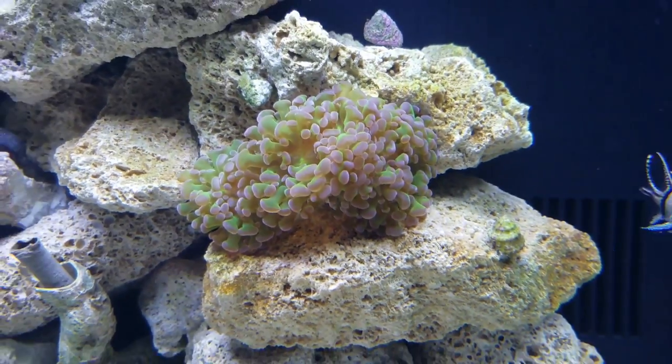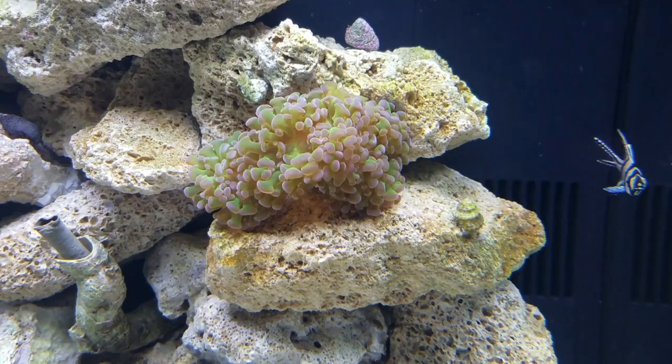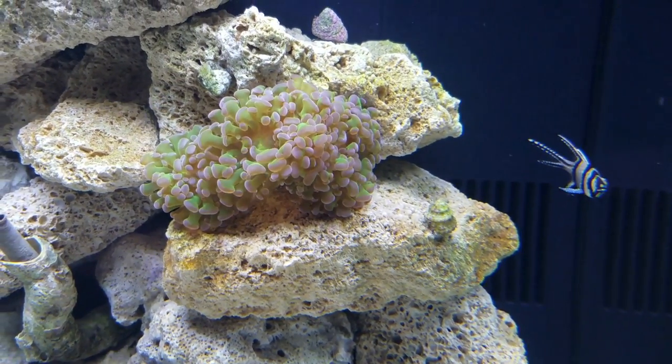I also wanted to show you the hammer coral. The hammer coral is doing really well — it really appears to be growing even in the short time it's been in my tank, just about three weeks now.